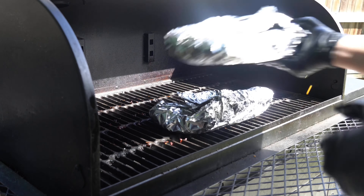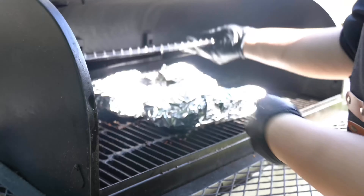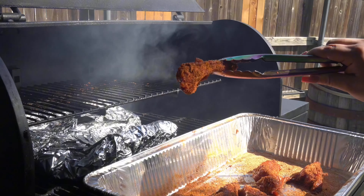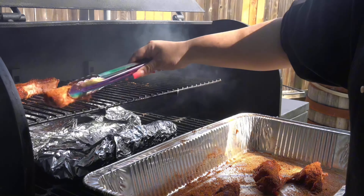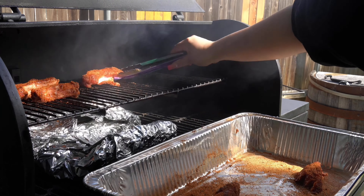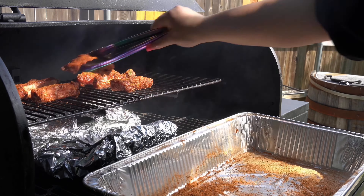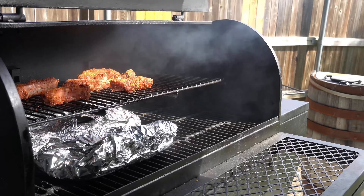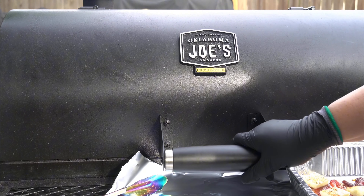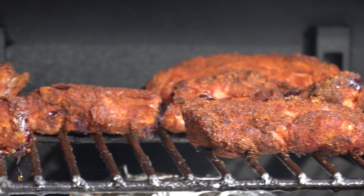Last step is to wrap them nice and tight, then back onto the smoker for an additional hour face down. We're also going to add our top rack so we can add our party ribs. These will smoke uncovered for one hour. After one hour, as you can see, the bark has set on our party ribs.